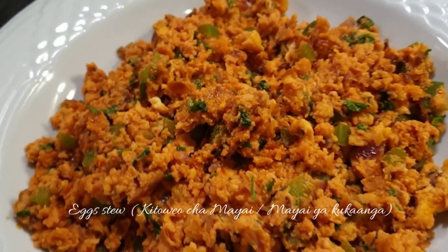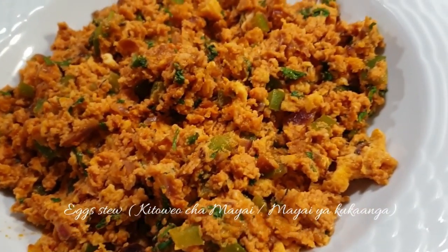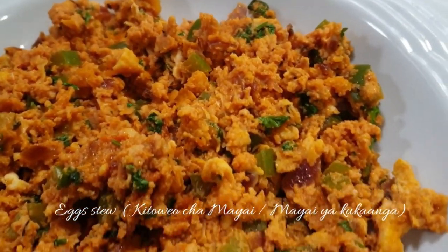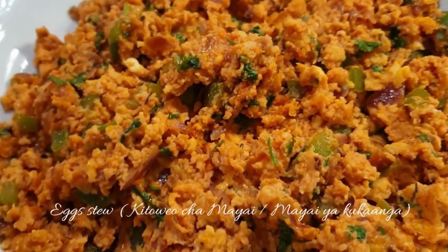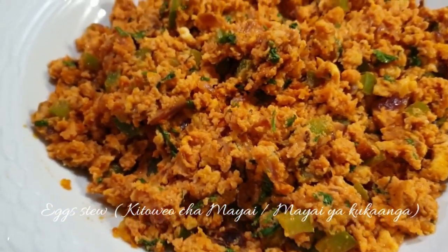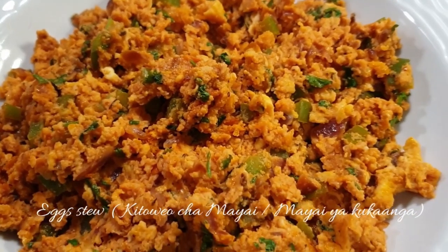Welcome to my channel. Today I'll be sharing with you how I make my simple egg stew — what we call in Swahili, kitowe ucha mayai or mayai ya kukaangwa. It has different variations; you can add even more veggies. This is very simple and the perfect quick meal. So let's get started.